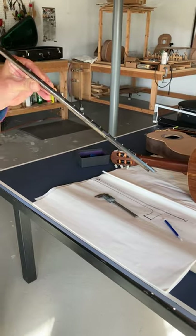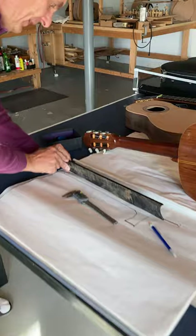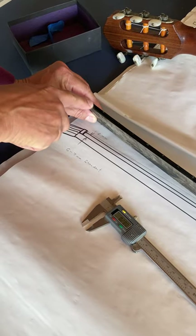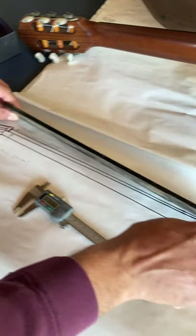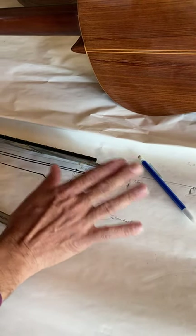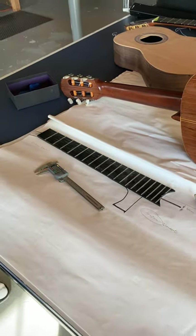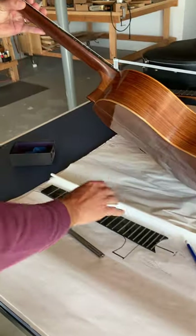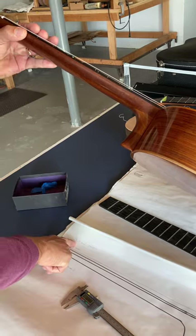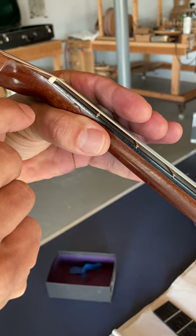The point here is that this is a perfectly constructed fingerboard. Around the first fret you have a thickness of six to seven millimeters, and at the end you should have four to five millimeters. There is no strict rule for that, but six to seven at the nut end and four to five at the body end is the norm. On that Monk guitar, by planing it down, it's now only two point seven millimeters — you can see how thin the fingerboard is. Two point seven millimeters. That's bad.